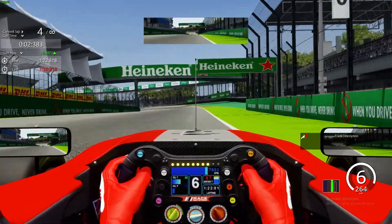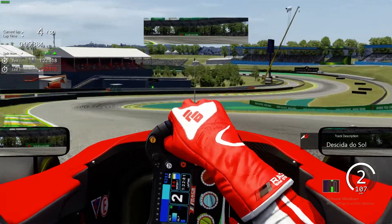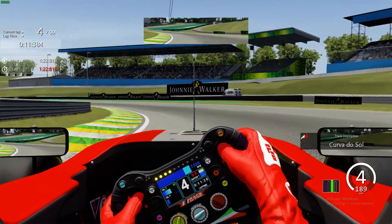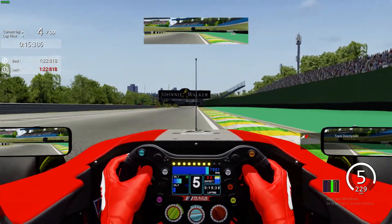As we go across the line, the first thing you want to do is watch out for that Heineken board braking. Hard there, turning in — this car turned in early. You want to keep it tight through here so you can be in third gear and really making the absolute most of what is effectively a really long straight.